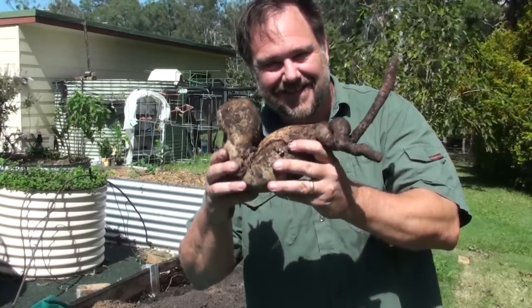Check out this fella here — look how odd it looks. Something like this can be broken into several pieces and replanted back into the bed. I hope you enjoyed that video on growing sweet potato. If you liked it, give it a thumbs up, don't forget to subscribe, and also visit my blog selfsufficientme.com. Thanks for watching, bye for now.